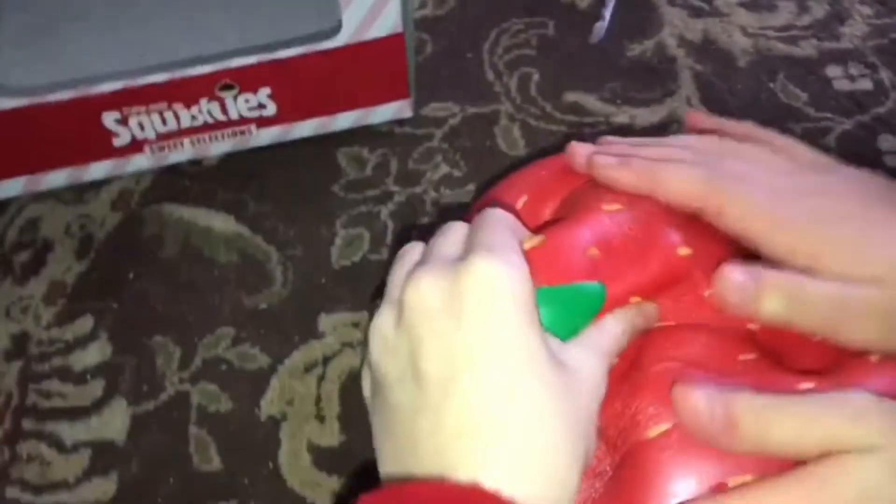If you want to see how big it is — this is how big it is. It's huge. So thank you guys so much for watching. I just wanted to make this quick video showing this squishy. It's really big — it's like the size of someone's head. It is the size of someone's head.